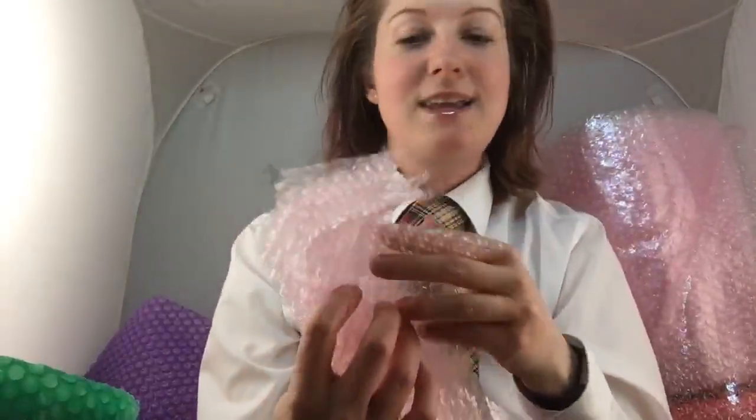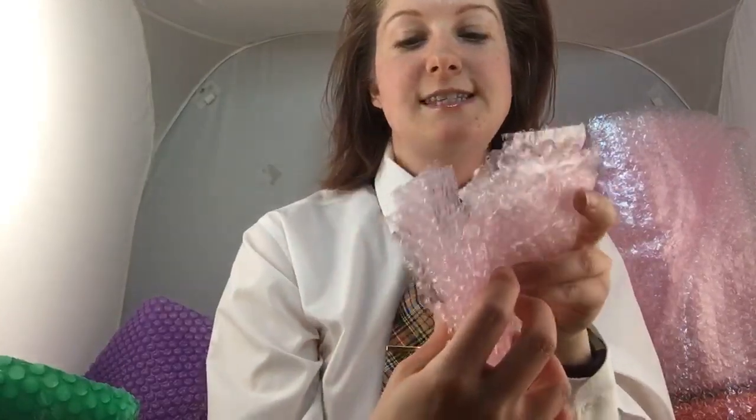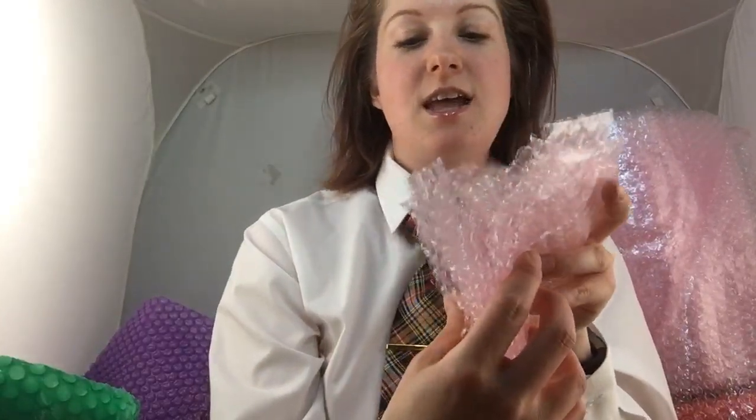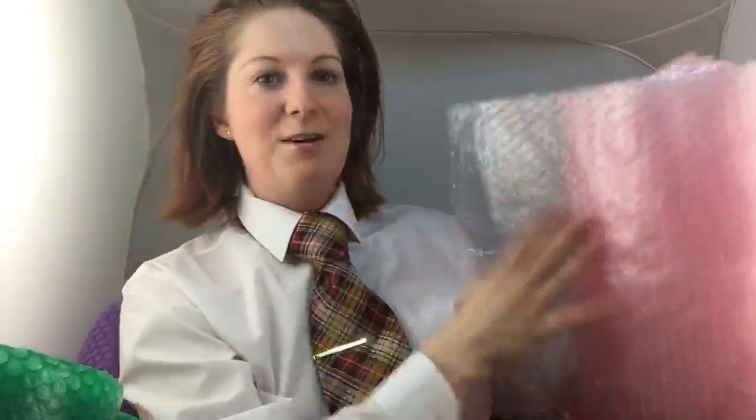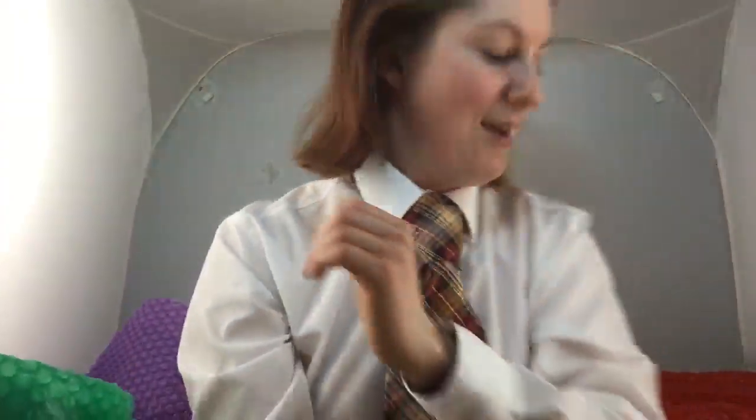I think I have ten pink ones now — one, two, three, four, five, six, seven, eight, nine, ten. Yes! That color is done. Look how pretty this pink is — such a nice feminine pink. I hope it looks just as lovely tomorrow. Now let's do the green ones.